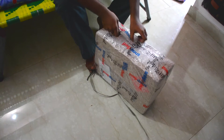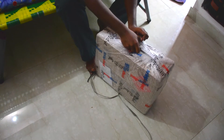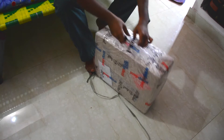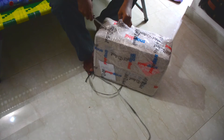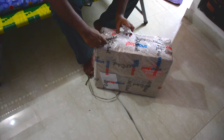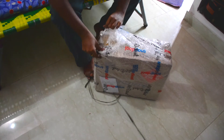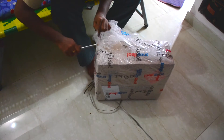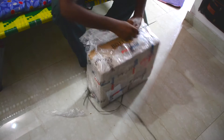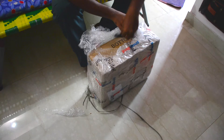As you can see, it comes wrapped in lots of protective material to prevent any damage during transit, and it also comes with free transit insurance. It looks pretty big when you first see it, but I can tell you it's not that heavy.